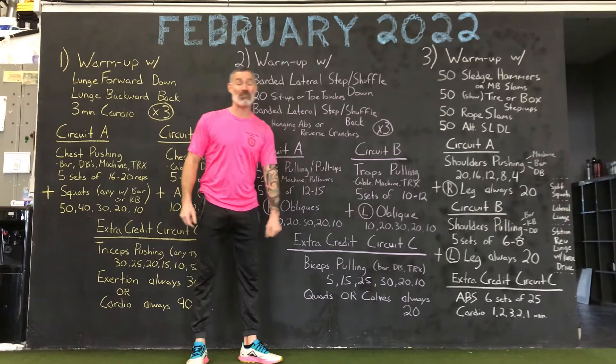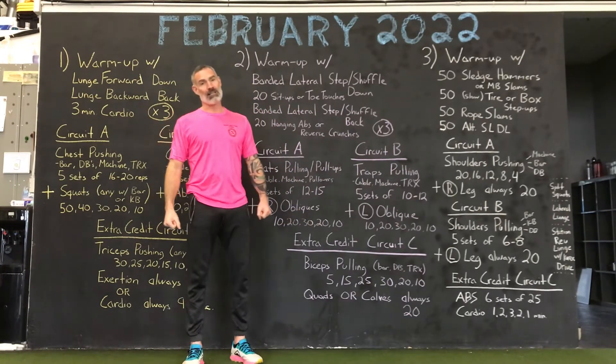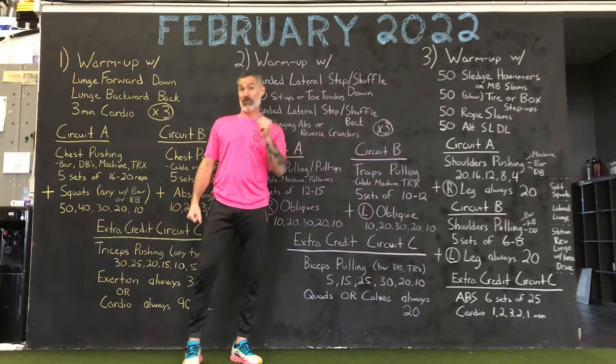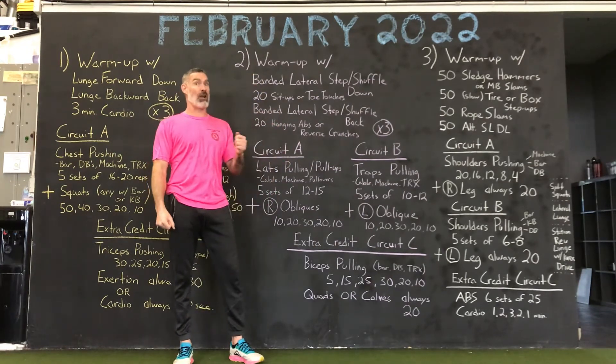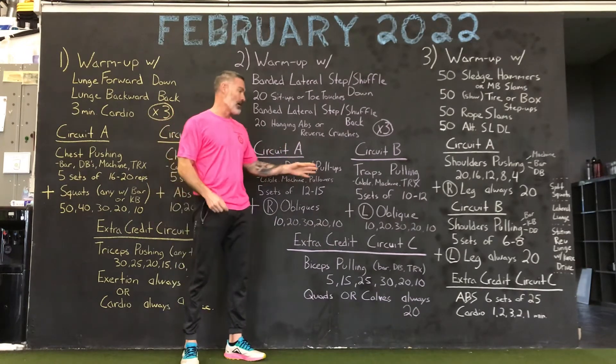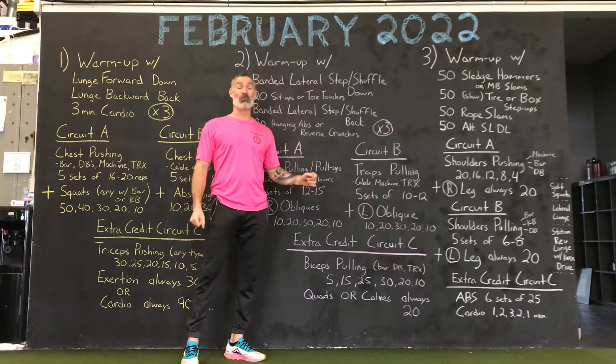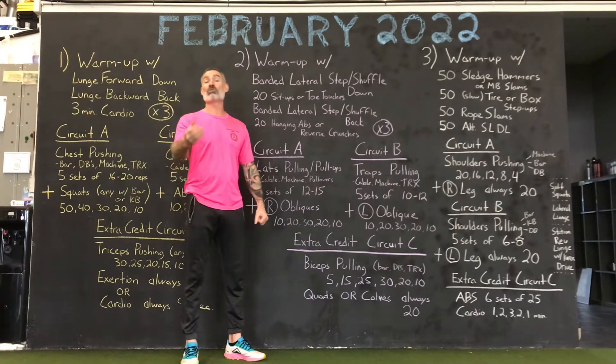You have your left obliques: 10, 20, 30, 20, 10. You're trying to replicate and copy what you did on the right with the left. You've done these things before. Take your time. Trap rows, back muscles, left obliques. Push pause.